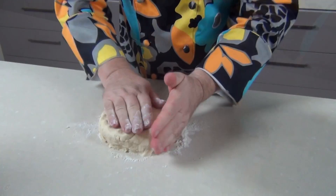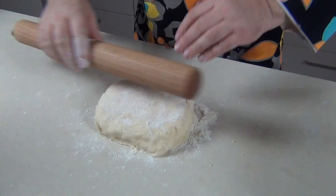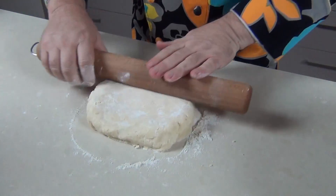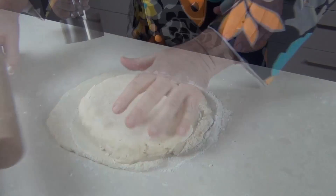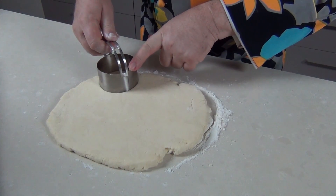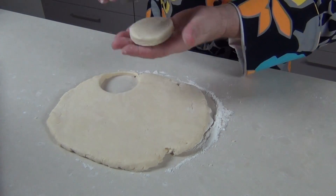We don't want to overwork this dough. I'm just going to square it up and then sprinkle a little bit of flour over the top, take a rolling pin, and roll this out until it's about half an inch thick. When you're happy with the thickness, I've got a three-inch cutter here and I'm going to use it to cut out my biscuits.